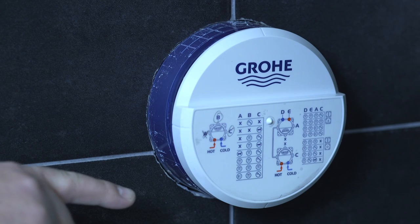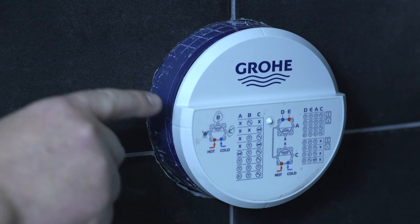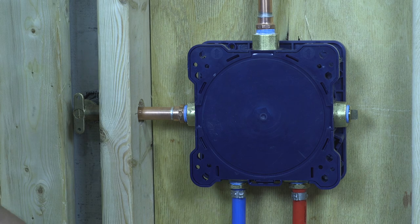For this configuration, we're using a showerhead and a hand shower, so we will be using port B and port C. Port A will be capped off.